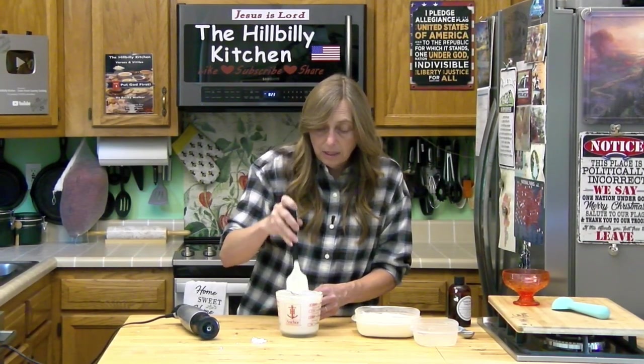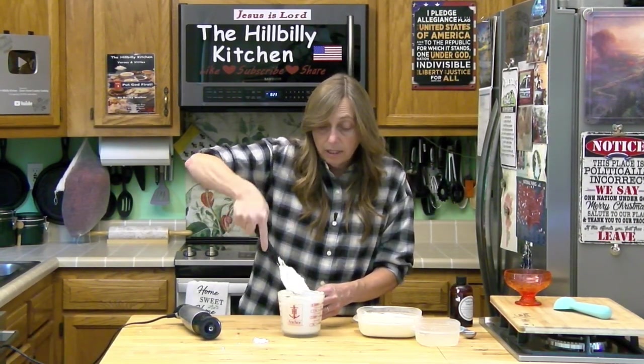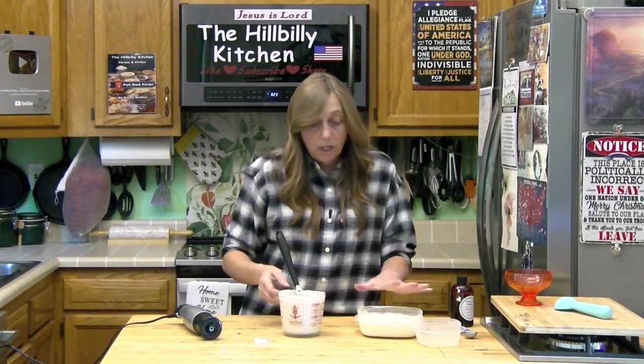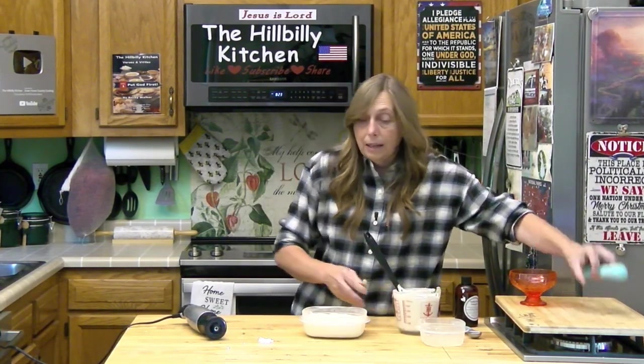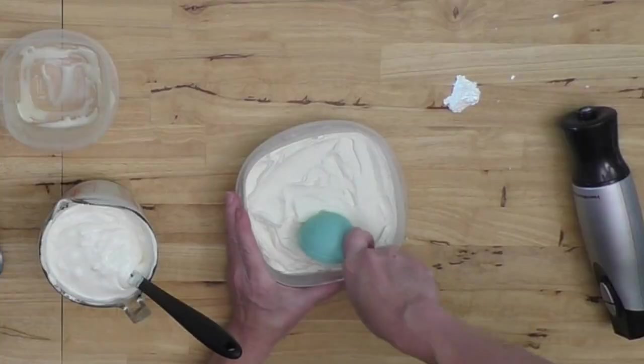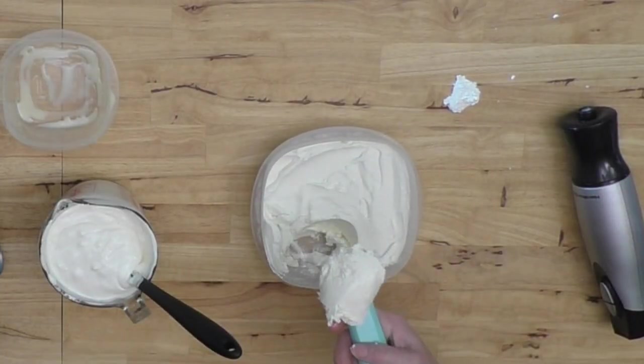That's mixed up pretty evenly now, and that's all there is to it. Transfer it to a plastic bowl or a metal container like a loaf pan, cover it, and put it in your freezer — four hours to overnight depending on your freezer. It scoops out beautifully.